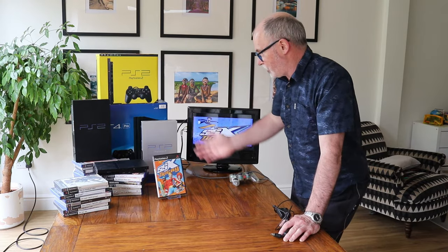Hi, welcome to the Gaming Archive. I'm Tom and I'm here today to teach you how to connect up the PS2 to a modern TV or to a smart TV.